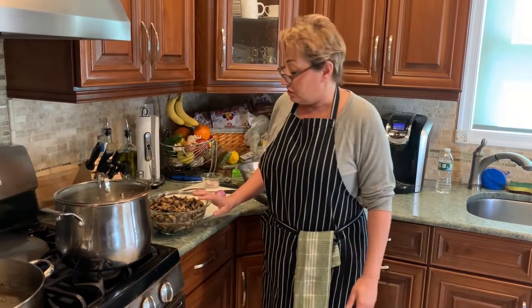Hi, welcome to I Love Cooking with Lucy. I'm Lucy. Today we're making cream of mushroom soup. It's thick, it's rich, it's delicious, and it really isn't that hard or take that long.